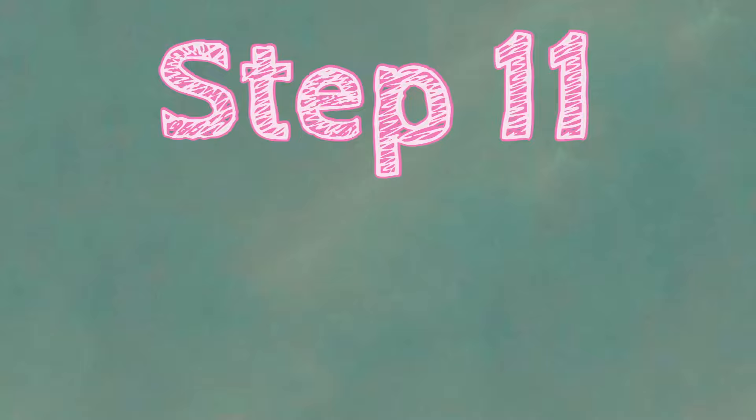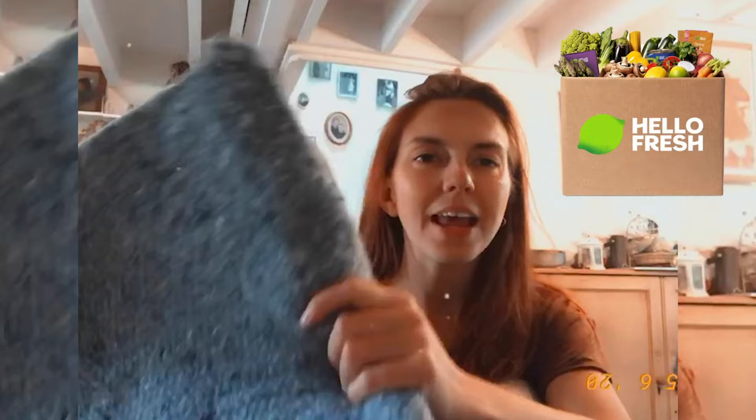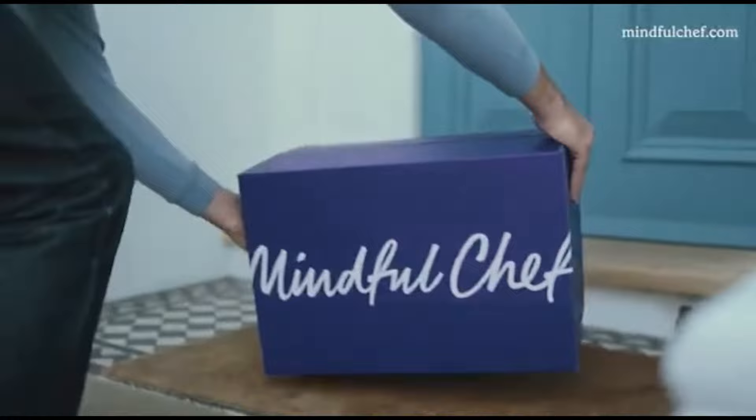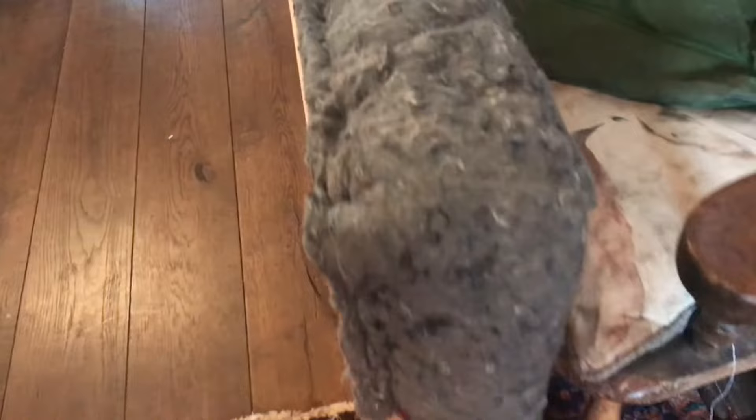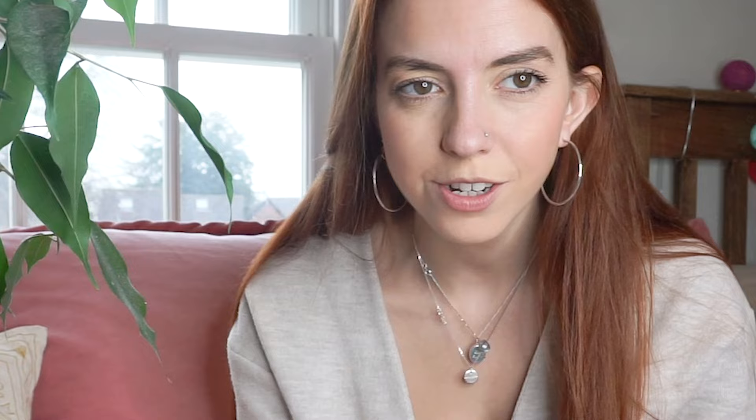Step ten: check it can support your weight. I just needed to make sure it wouldn't collapse when I sat on it. Step eleven: foam it up. I got the foam from the old sofa and recycled it to foam the back, stapling it to attach it. Once I'd used up all the old sofa's foam, I also used wool-like insulation from a Mindful Chef food delivery box — it's really, really soft and I had loads of it. And this is what a foamed sofa looks like. Awful. So that is all the sofa building done — and now we're on to fabric, upholstery, and sewing.